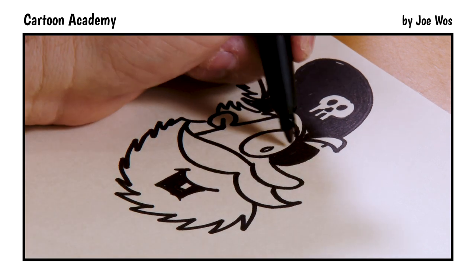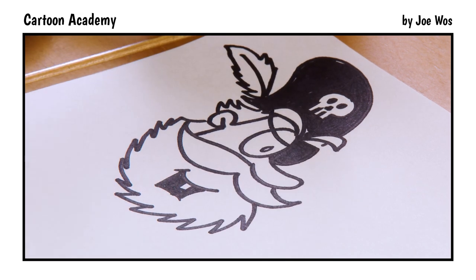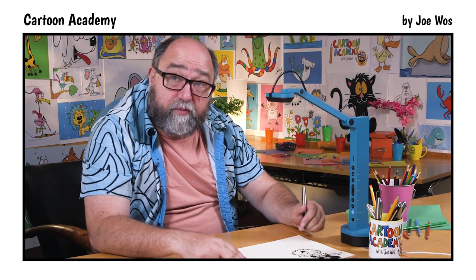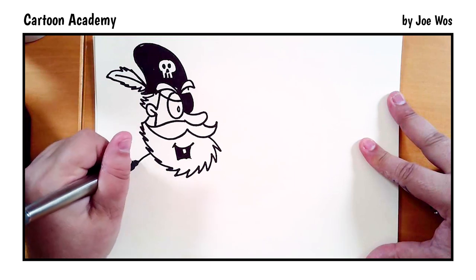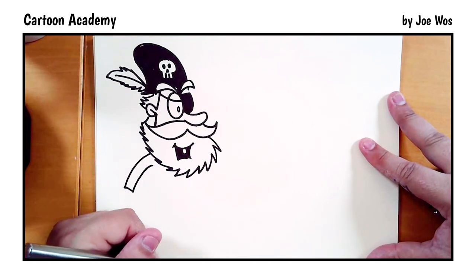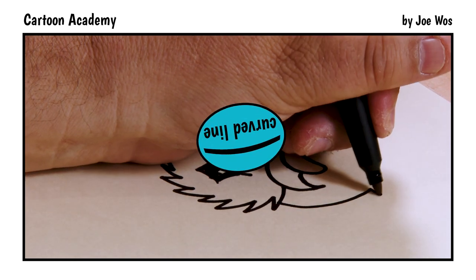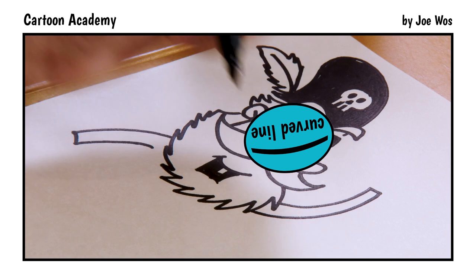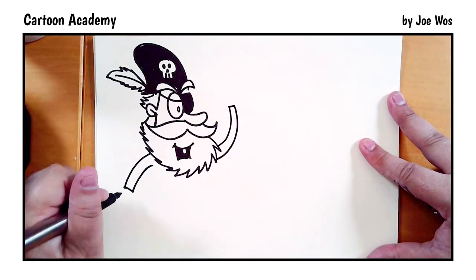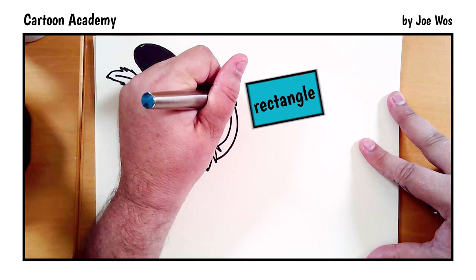There's a little strap on the eye patch that also forms an eyelid. Now for the body — we're going to start with one of the arms: line down, over, and up. The other arm comes out for the beard, up, over, and down. Now the sleeves — rectangle, rectangle.